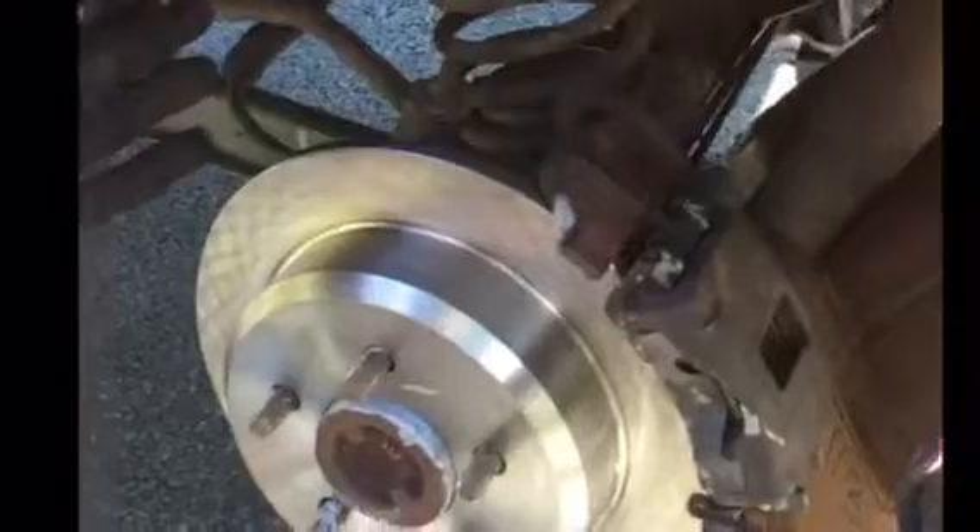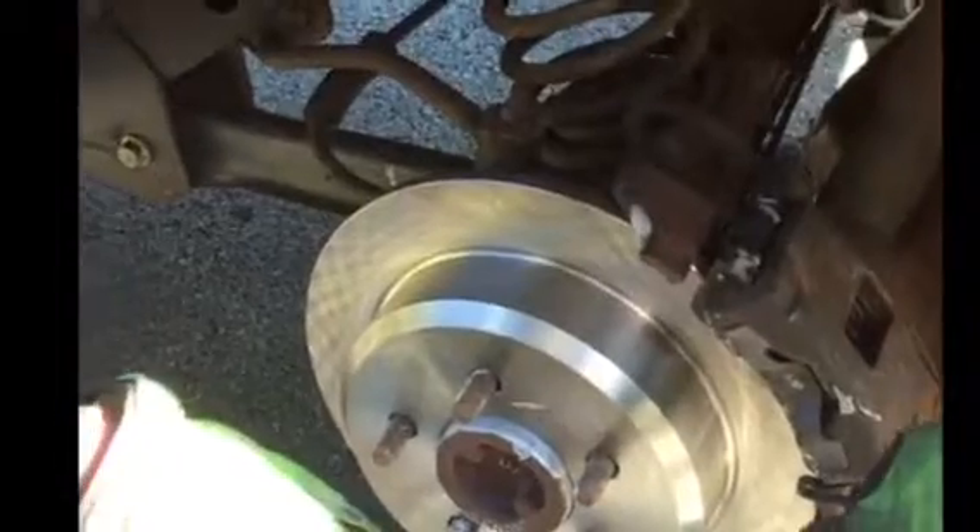To get your brake pads back in, it's the reverse of how you took them off — that's not worth repeating. When you finish putting your caliper back on, take the bolts you got out of the caliper, grease them up, put them back in, and you're done. I'm going to get back to it, and that's all, folks.